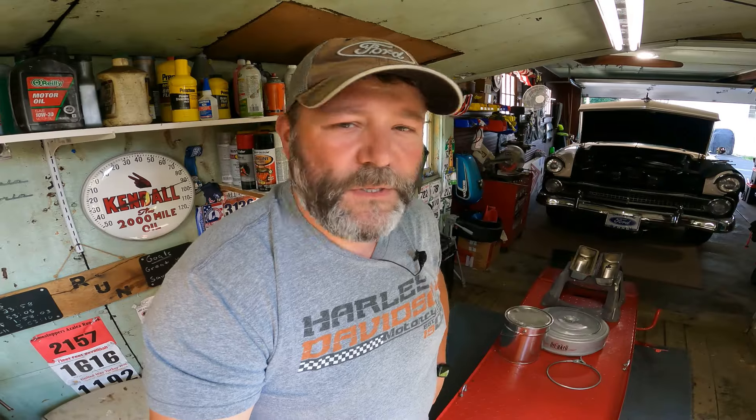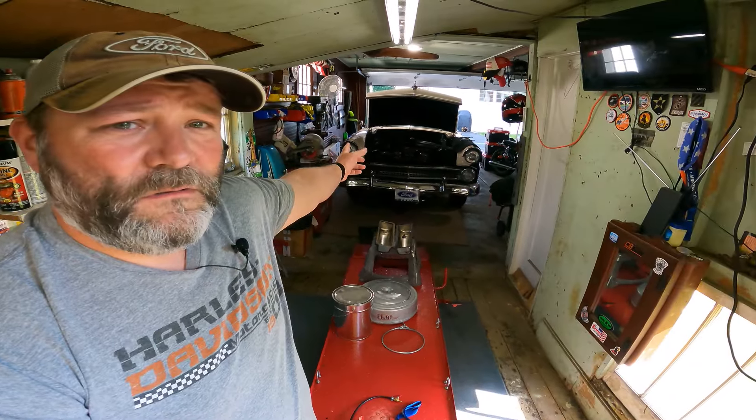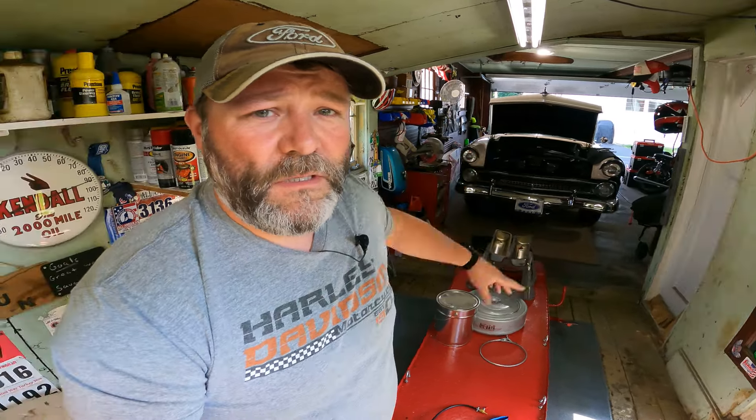It's July 4th weekend, which means it's the 4th — 3 years now since I started this channel. Got my Ford hat on, Ford there with the hood up. We got a not-good situation, unfortunately. So let's get into it.